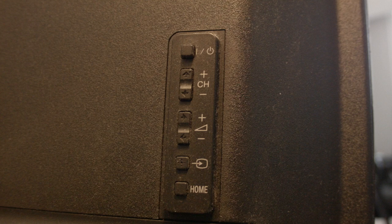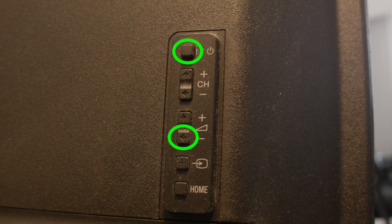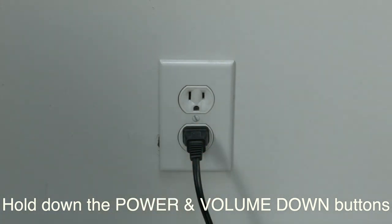Once you've located those buttons, unplug your TV from the wall. Then hold down the power button and the volume down button, and then re-plug in the TV. Keep holding those buttons while you plug it in. Let the TV power up for about 30 seconds or so, and then release the buttons.